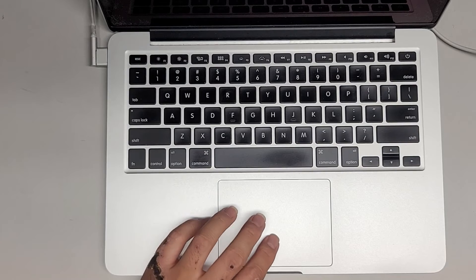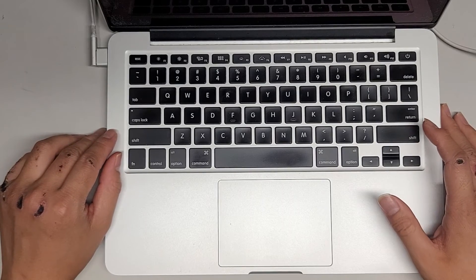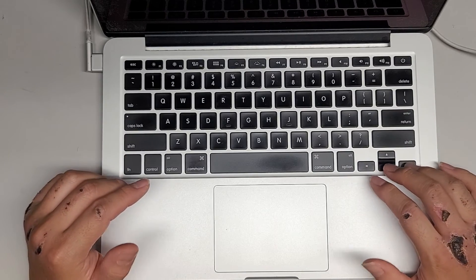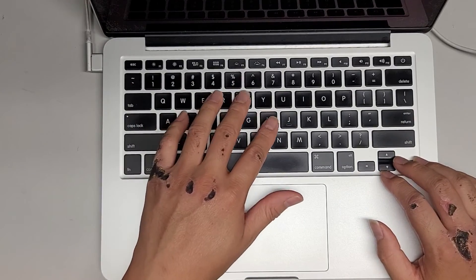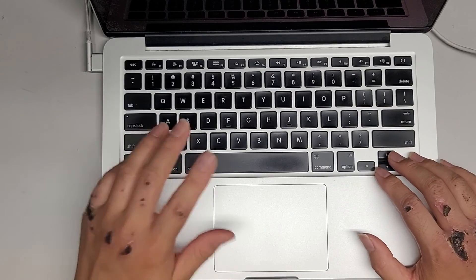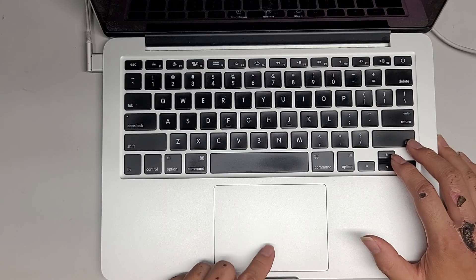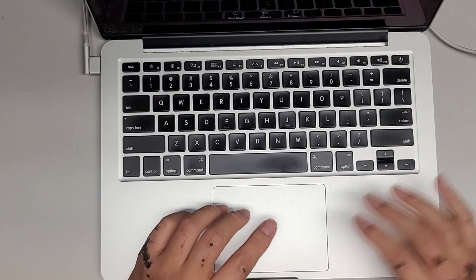Now let's check. I can feel the trackpad is clicking — that's a good sign, before it wasn't clicking. Let it finish booting up, then I'll move the mouse around and click shut down. The keyboard wouldn't type before either, but I already checked that and it looks good. If random keys are not working, you most likely have liquid damage or a bad keyboard connection, and you'll probably have to replace the keyboard. Otherwise, this should have solved the issue, assuming it was a trackpad cable or trackpad problem. If the cable didn't work, you might have to replace the trackpad or cable or both.